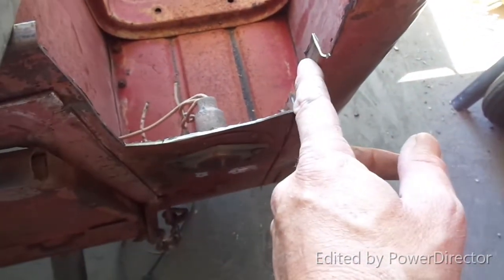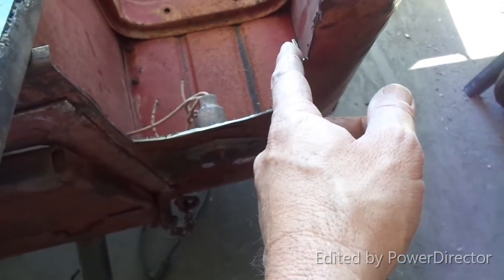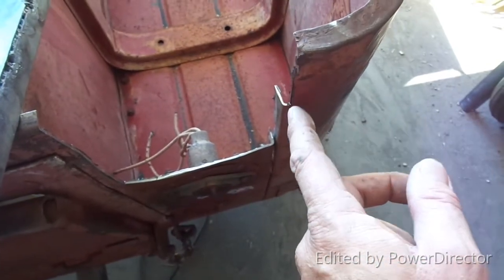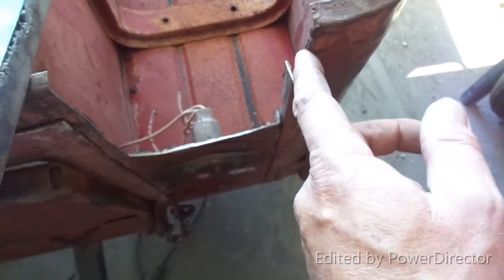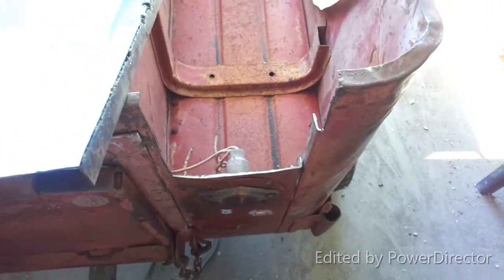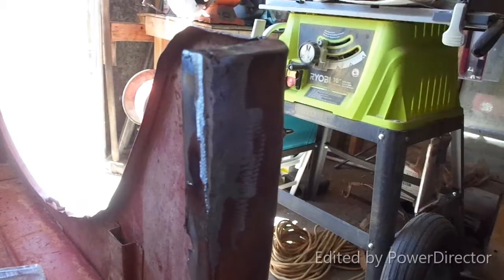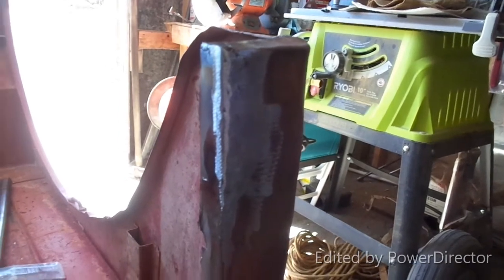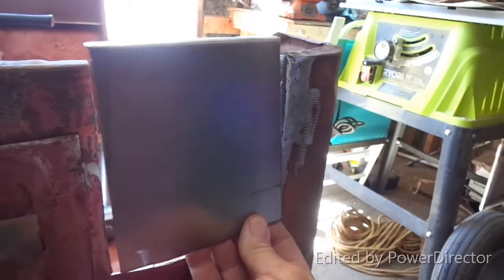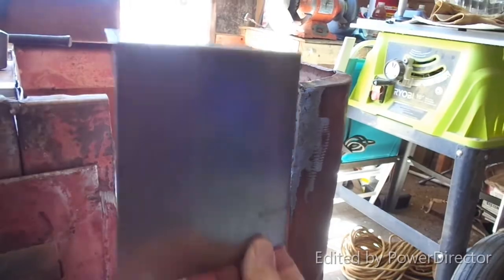One thing when I was taking it apart — this part was already ripped off a little bit, and when I was trying to get the grinder in here to separate the spot welds the top tore even more, so I just cut it off and I'm going to replace this little section as well. I'll get the one little piece in there — it's not looking too bad — then get the other piece laid in and tacked in.